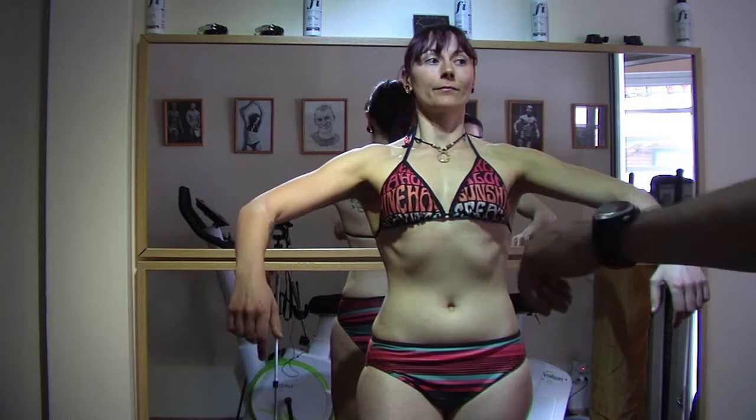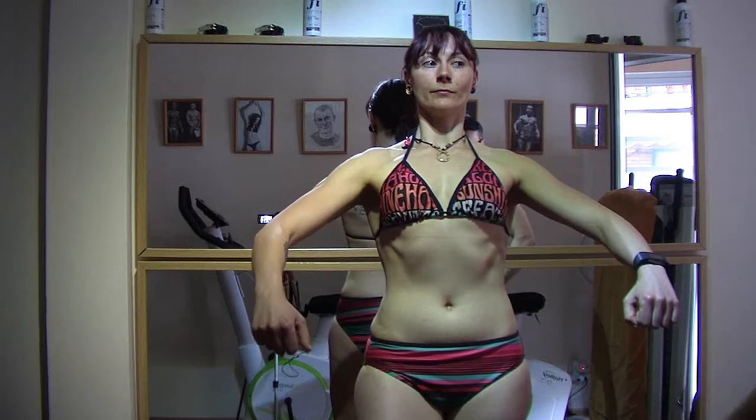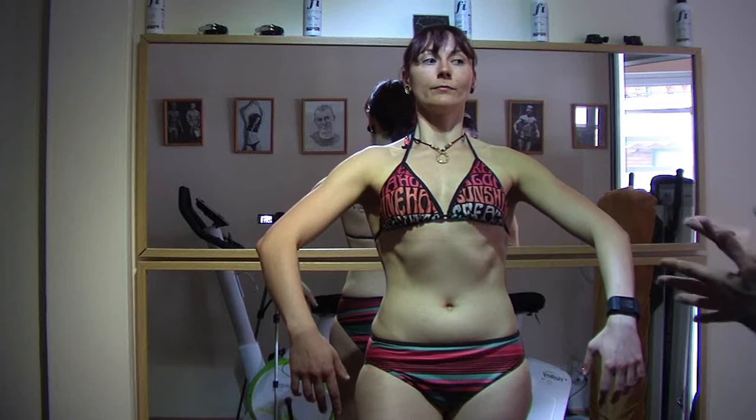Lower your shoulders a little more. That's it. And bring your arms a little closer to you. Smile and don't stop smiling at any moment. Very important.